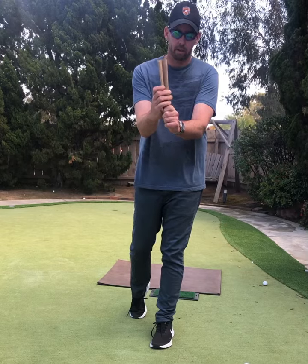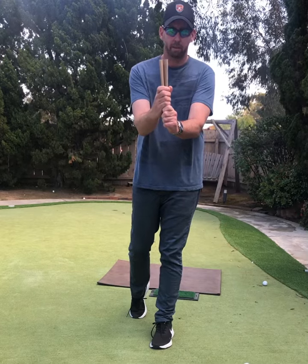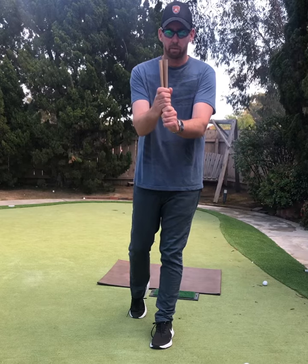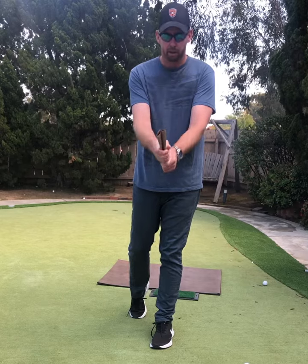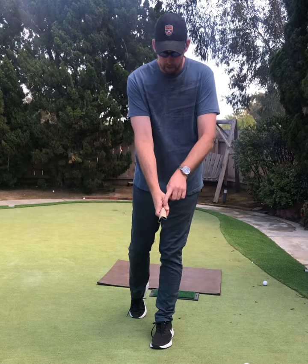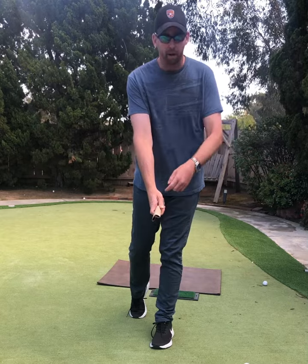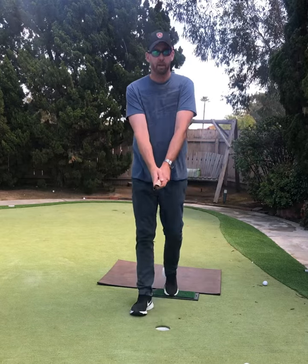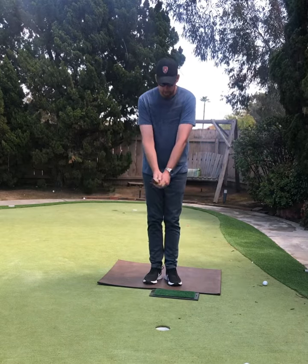Or, especially for younger kids — under 10 maybe — a 10-finger grip like this. Both hands will be really close together. Don't squeeze the paper towel roll too hard. From here, I want to make a really pretty V with the right hand. The V should run right up the inside of my right arm towards my right ear, somewhere in here. Again, this is just getting you started. Get into that position and don't squeeze too hard.